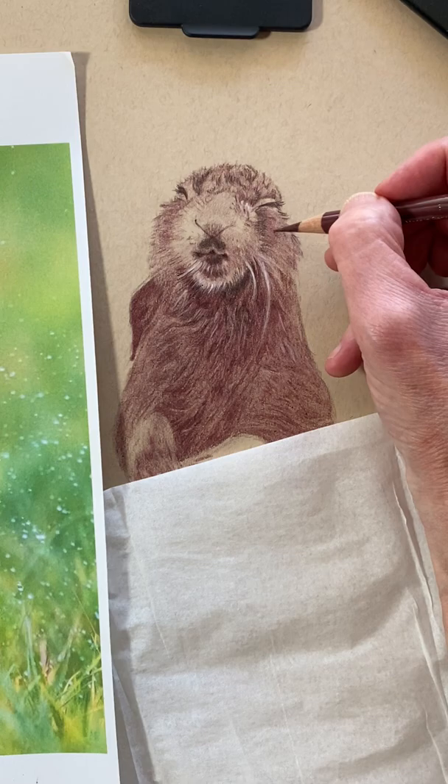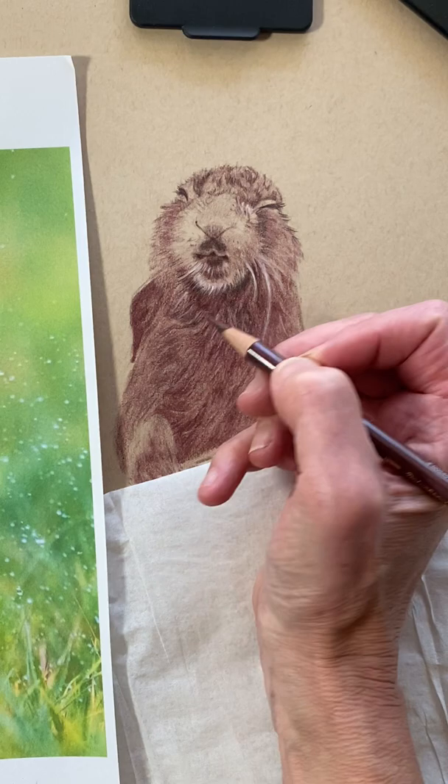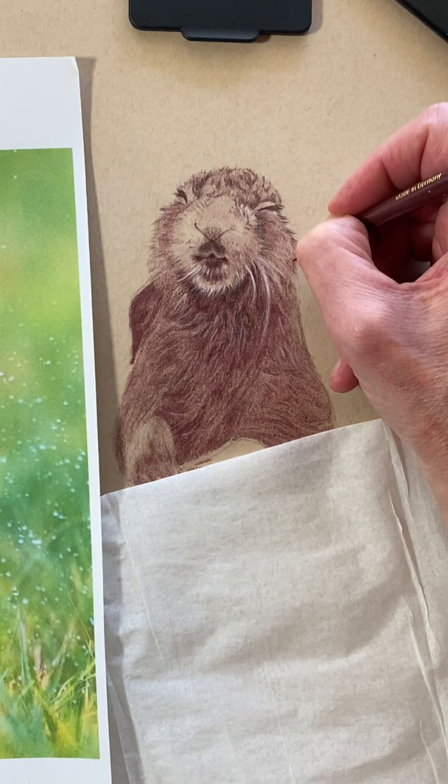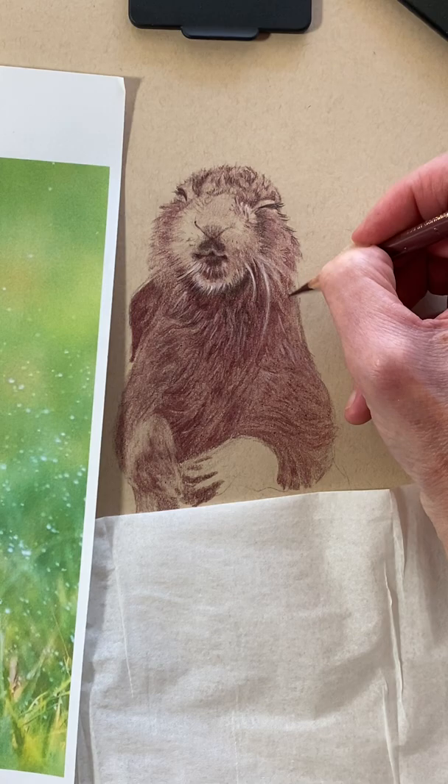A little bit darker there. Oh my goodness, he just makes me smile, this little guy. I want that to stand out a little bit more. Look at this fun little guy.